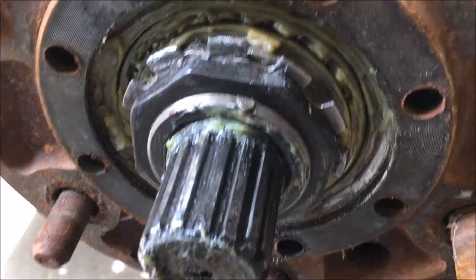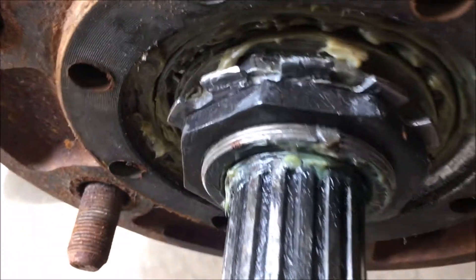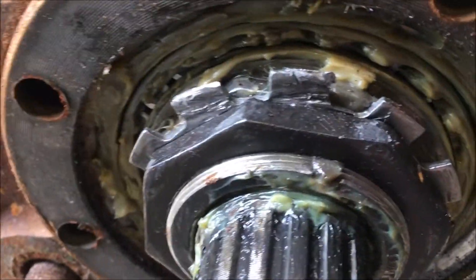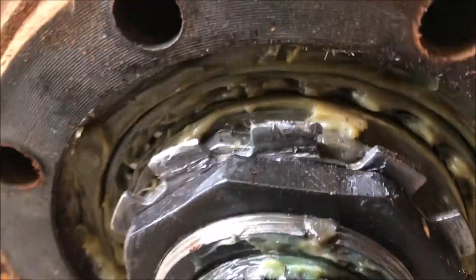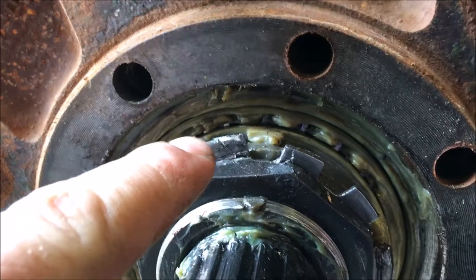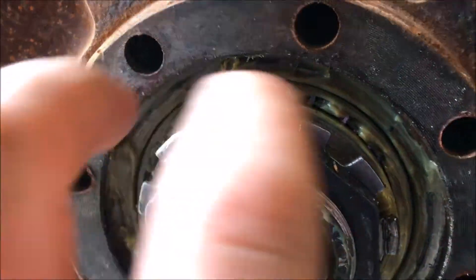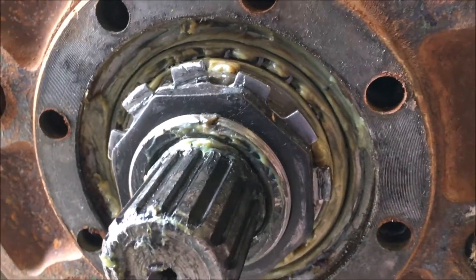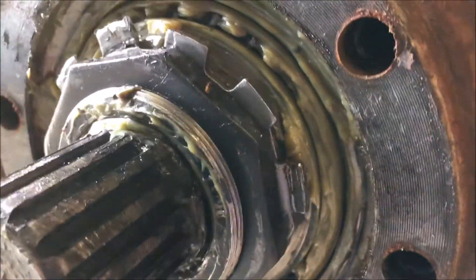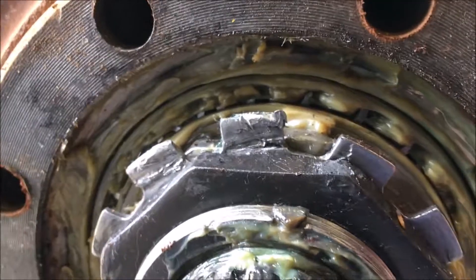Once you get that off, you'll see that there are two locking nuts on the spindle. They hold the preload on the bearing. There should be a locking tab — you can see here — and these tabs will be folded over to hold the nut in place. All you got to do is take a chisel and fold that locking tab back up.